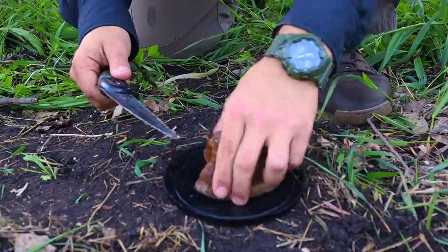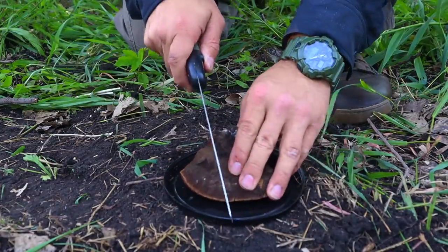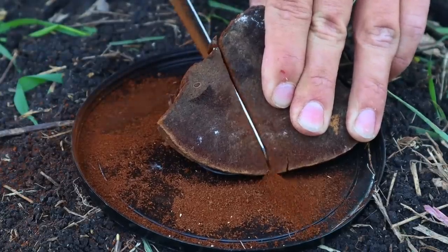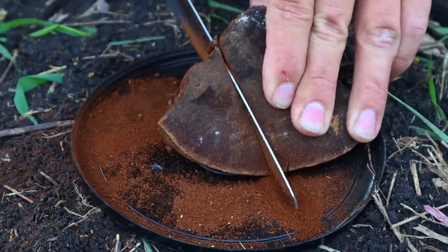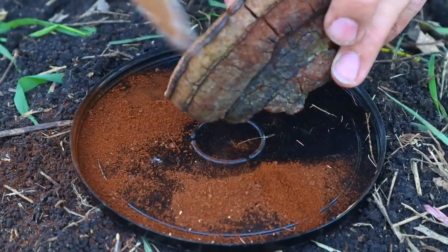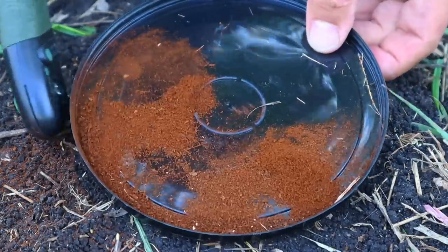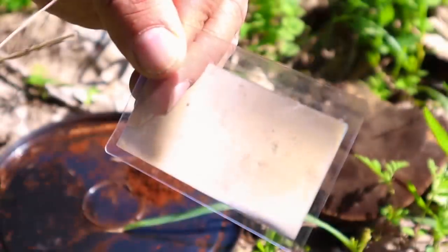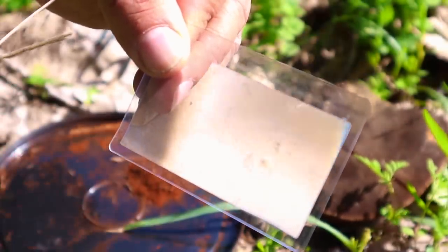Our first skill is with horse hoof fungus and our survival saw. Traditionally, many different funguses grow on trees and can be processed down to create tinder — things like chaga and amadou. We take this horse hoof fungus with our saw and simply saw into it, collecting that fine powder on a flat surface to create enough tinder to actually get a fire going.